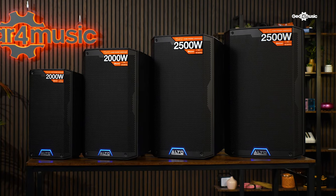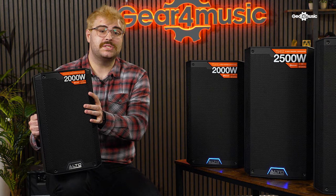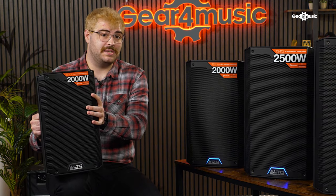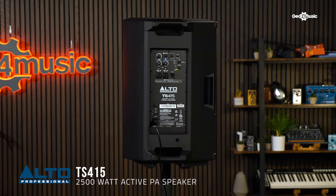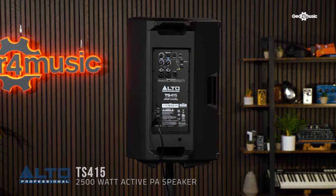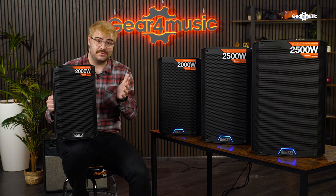Each one of these PA speakers is adorned with a bright red sticker telling you how powerful they are. The TS4 series is actually Alto's most powerful speaker series yet, with the 412 and the 415s boasting a mammoth 2500 watts of power — which is 500 watts more than the TS3 series.